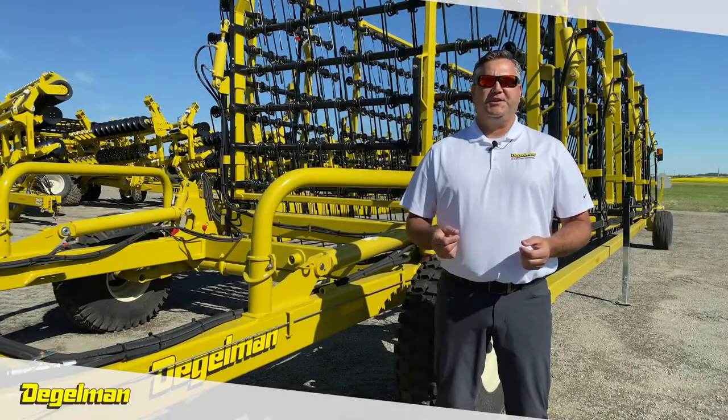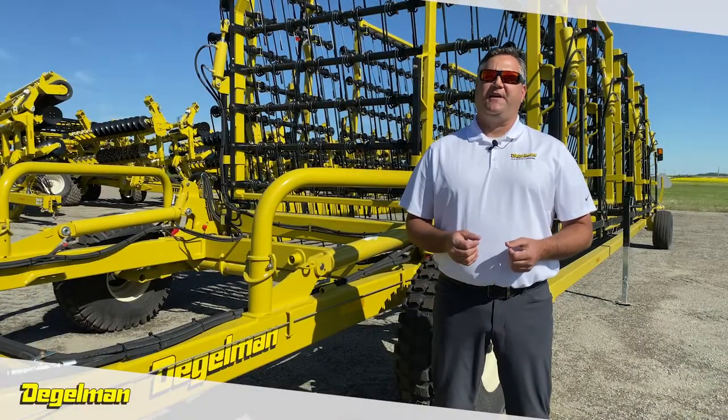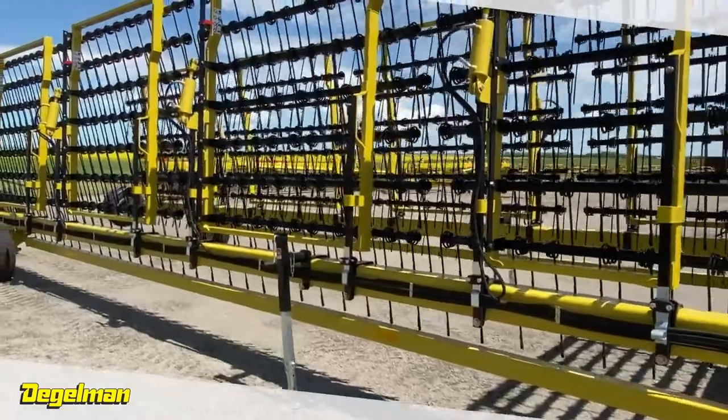Hi, I'm Chad Jones with Degelman Industries and I'm here to introduce our Strawmaster Series of Heavy Harrows, featuring the game-changing carbide endura tip tines.